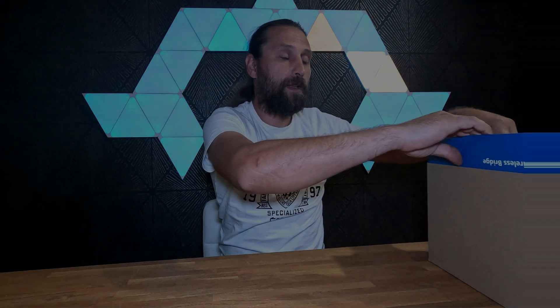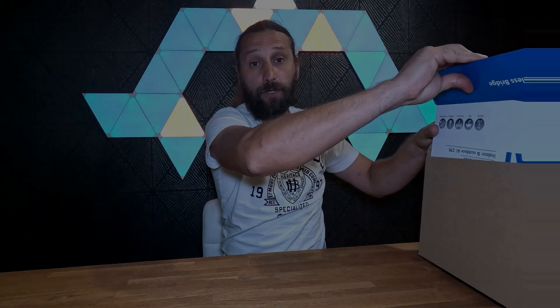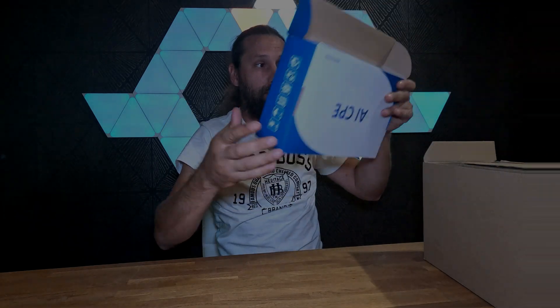Hello guys and welcome back. In today's new episode I have something very exciting to share with you. I have the box right here — we are going to do an unbox today and it is a wireless bridge antenna, and I'm going to explain to you exactly what this does.